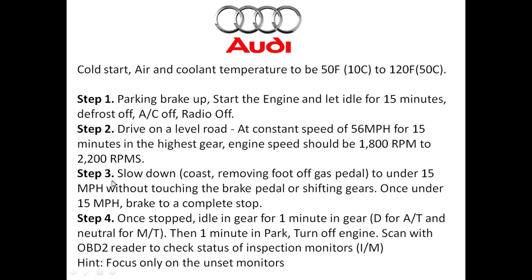Step three: prepare to slow down. This is very crucial for some monitors like the EGR — you want to coast by removing your foot off the gas pedal. Don't touch the brake, don't shift gears, and slow down to under 15 miles per hour. Once you're under 15 mph, you can use the brake to come to a complete stop. Once stopped, let the vehicle idle in gear for one minute — that's Drive for automatic vehicles and neutral for manual. Then let the vehicle idle another minute in Park, or neutral again for manual. Then turn the vehicle off.